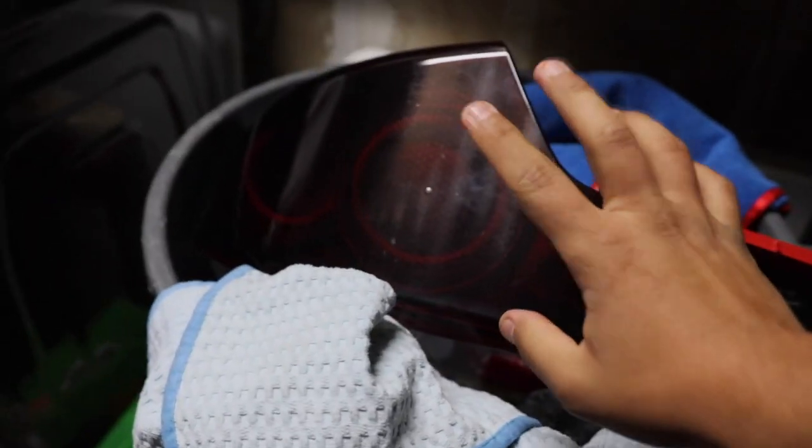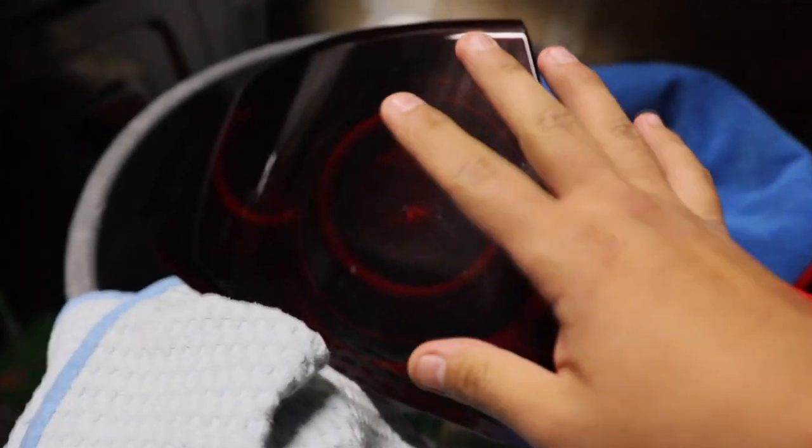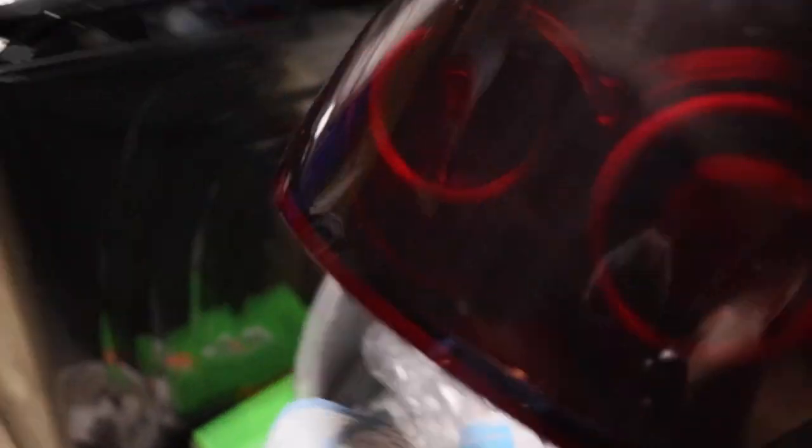Fun fact: before this I actually bought window tint — 20% — and installed it. I don't know why I got window tint, but it was super super dark, so I had to order actual taillight tint. But these look awesome — let's go ahead and install them on the car.